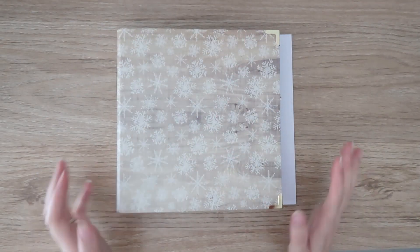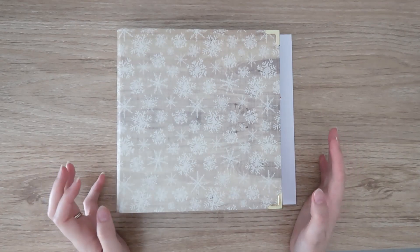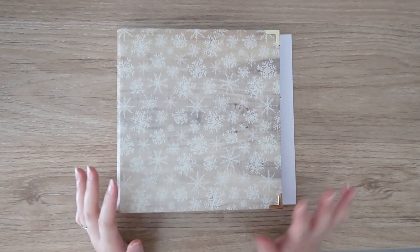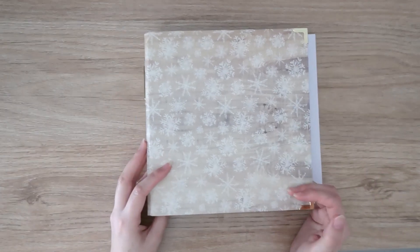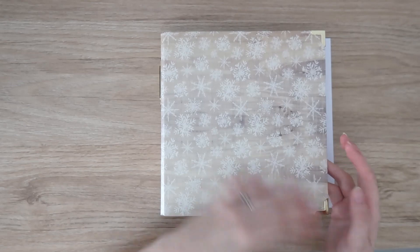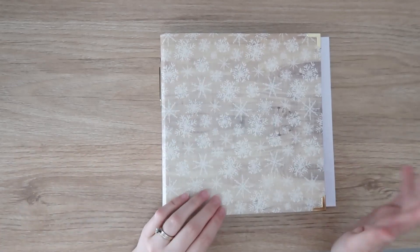Hi everyone, it's Danny, welcome back to my channel. Today I'm sharing my December Daily foundation pages. I know I'm super behind on this and I apologize. I've done my best this year — I think we're all struggling a little bit with timekeeping.